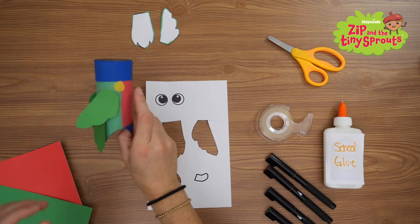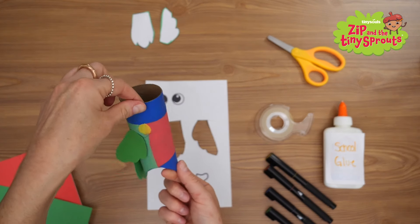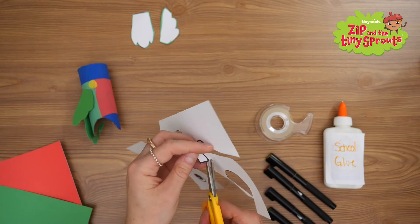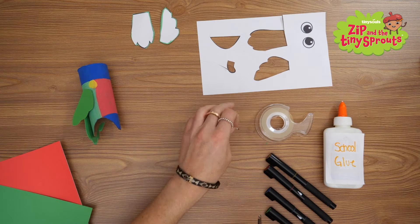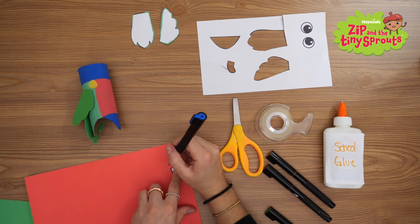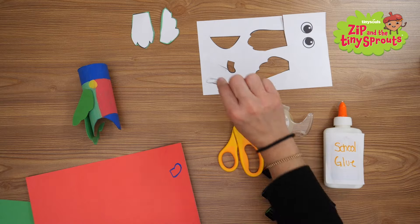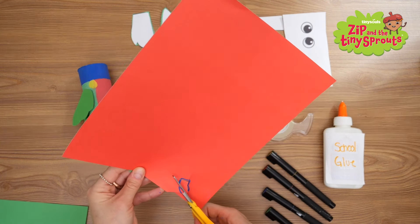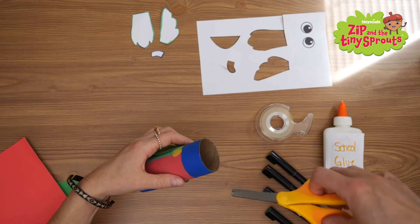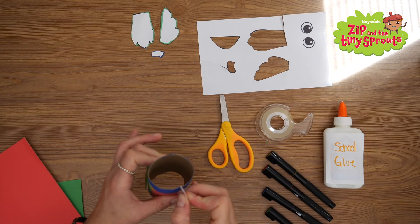Next, he'll need his beak — he's really starting to look like a bird now. Cut out the beak template. Make one small snip at the top center of your toilet paper tube, then slide Perry's beak into this cut.